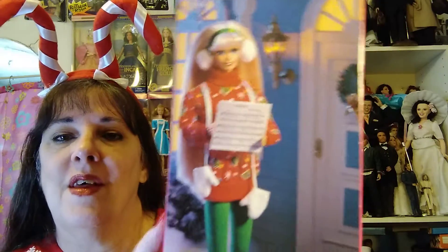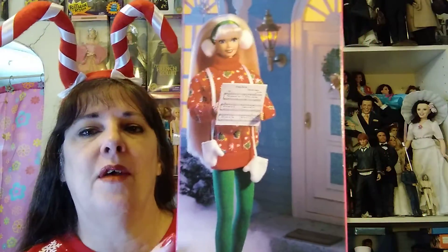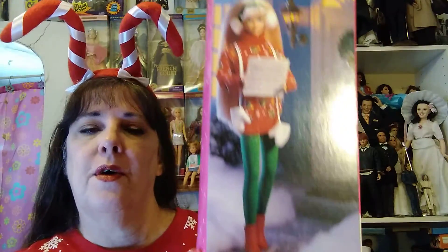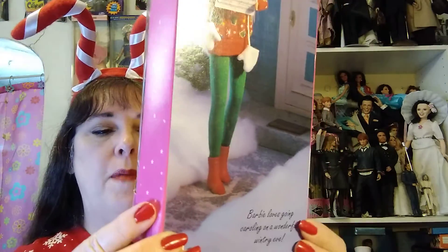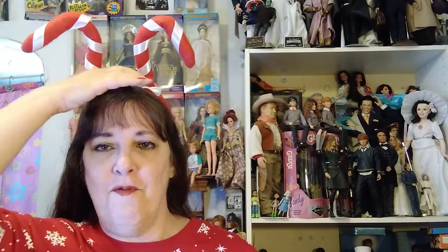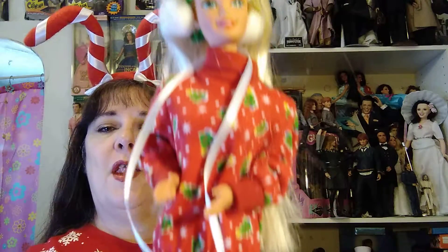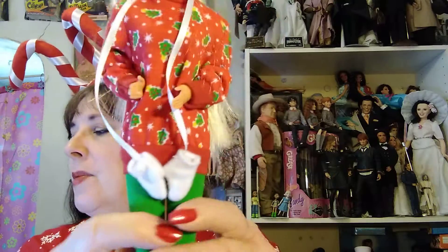I wish I could take pictures like that. I'm saving this box. I try to save all my boxes, but sometimes you can't. I know Jamie cuts them out and puts them in a scrapbook, so that may be the way to go if I run out of room. I've already run out of room, but I always find inventive ways of doing more. Always room for dolls. So there she is — 1995's Caroling Fun Barbie, added to my wonderful Christmas Barbie collection.